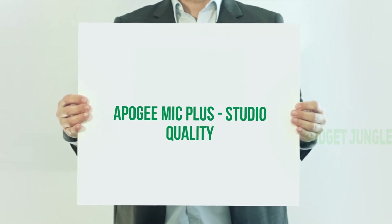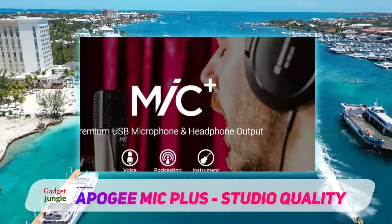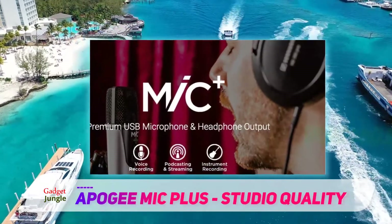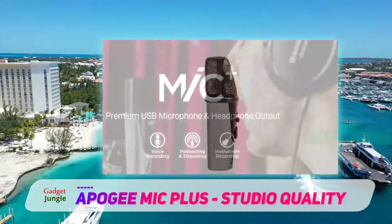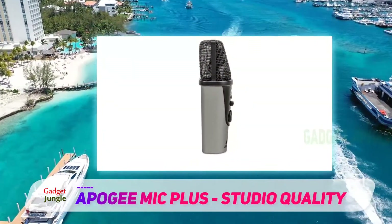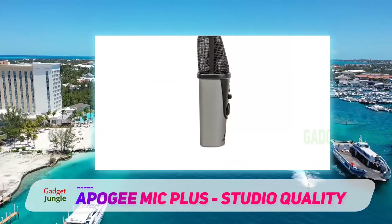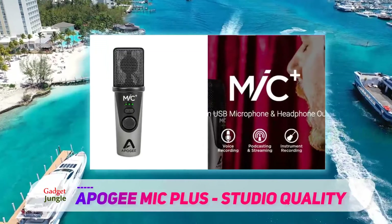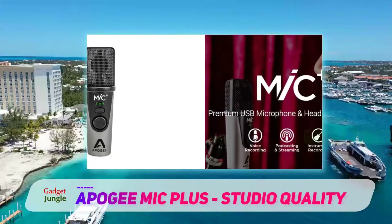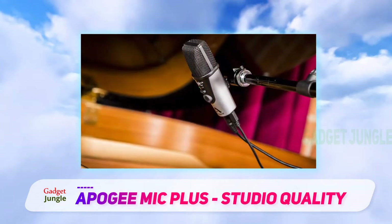Apogee Mic Plus — Studio Quality. This is another studio quality USB microphone that offers various connectivity options for iPhone, iPad, iPod Touch, Mac devices, or just your normal PC if you stream cross-platform. It is engineered to record any sound you want and produce a solid quality output. It comes with a professional cardioid condenser microphone capsule and makes use of a pure digital connection that gives it a sound quality of up to 24-bit 96kHz audio resolution.